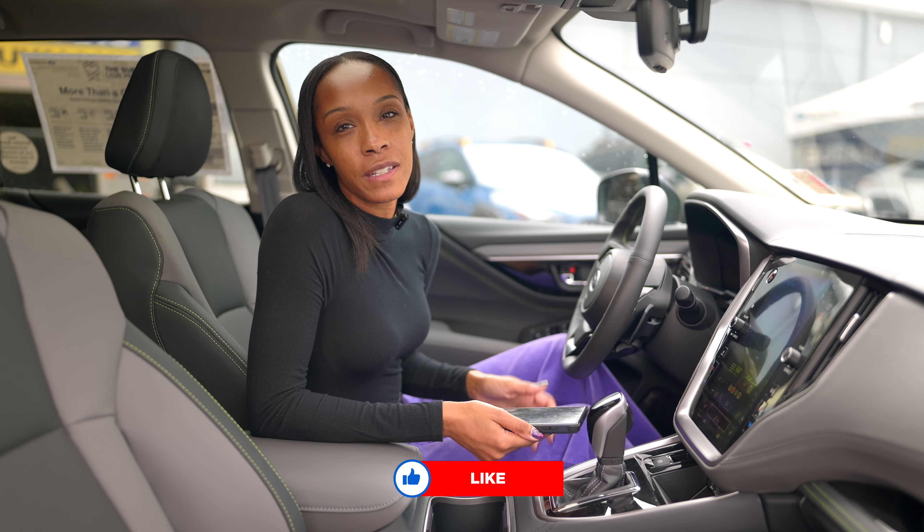For more information, please visit us at subaruqwellup.com. You can also check out our YouTube page, and do not forget to like, subscribe, and hit that notification button. Bye!